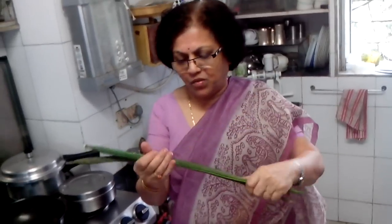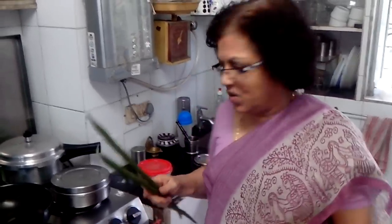Hi Friends! Welcome back to Kalpana's Kitchen. Today I will be showing you a vegetarian recipe using drumsticks — it is a day-to-day vegetable which we eat with roti.